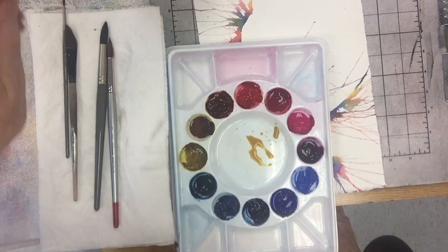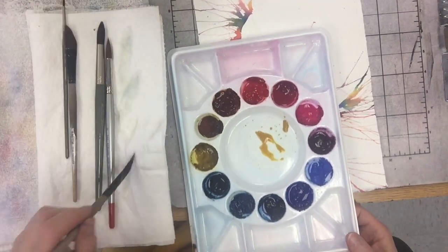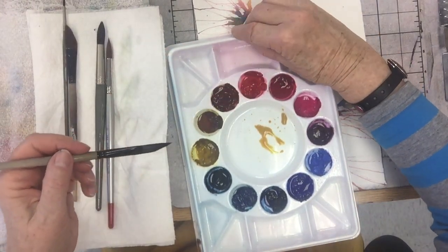They are good about carrying it at Nevada Fine Arts, but sometimes I think they should order a few more tubes at a time because they have a tendency to run out. That's why I ended up with gamboge.